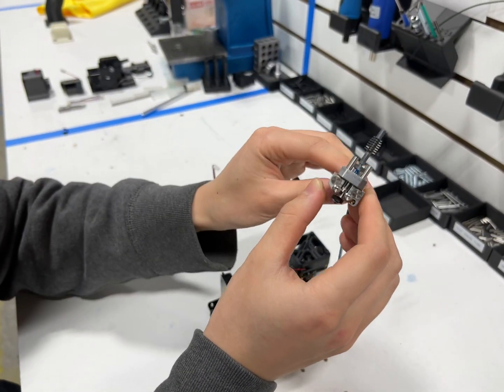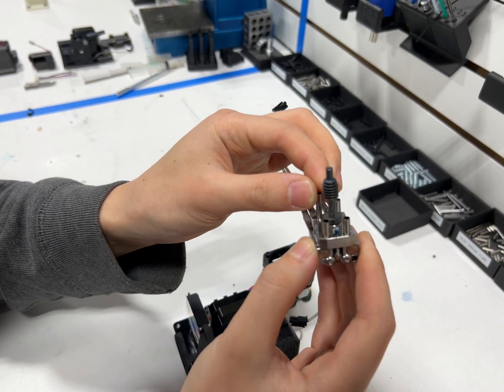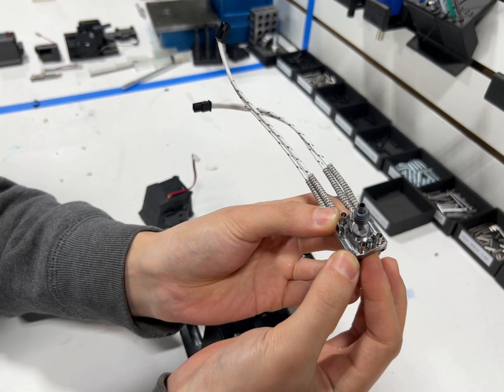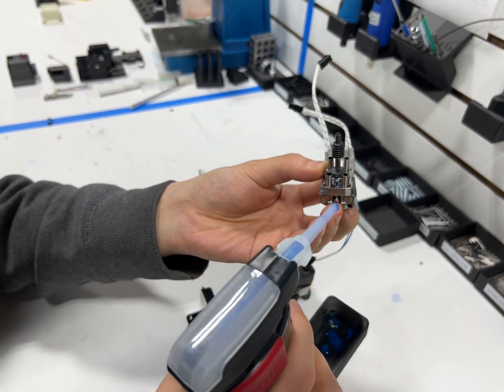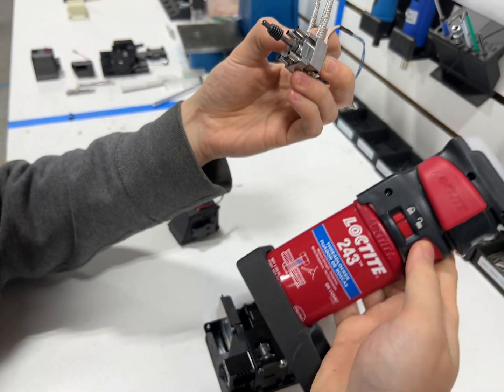We got our brand new hot end here. Make sure you've got all four of your stainless steel tubes installed and your M2.5 socket head screws, and make sure to apply a small dab of Loctite at the tips of the screws — this is Loctite 243.